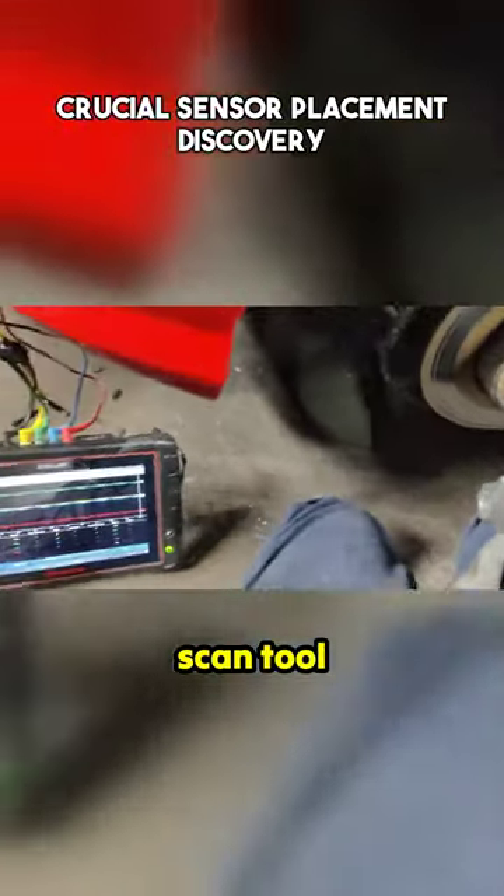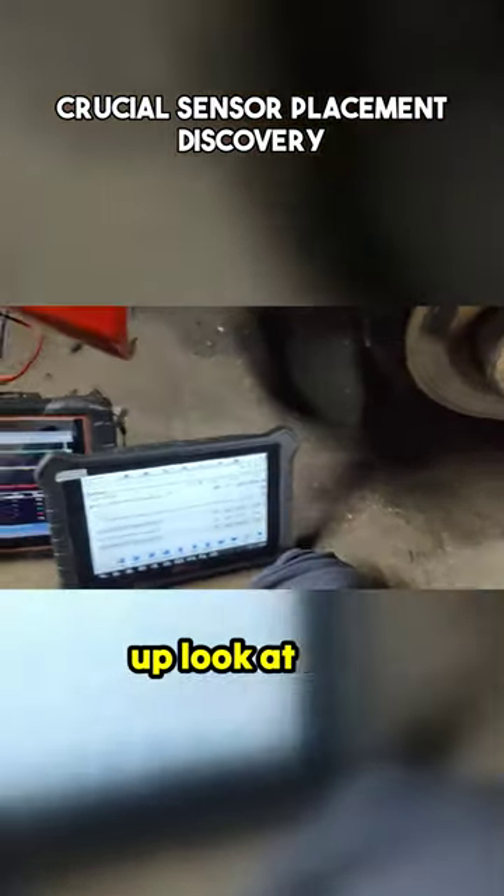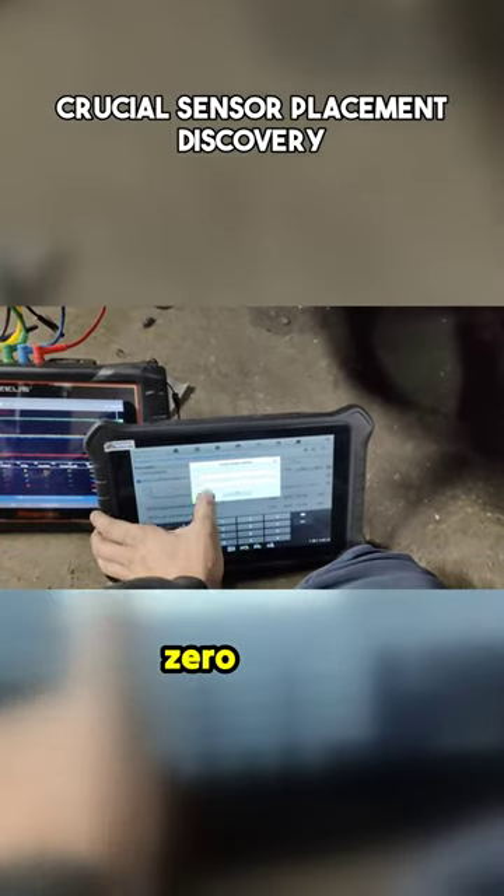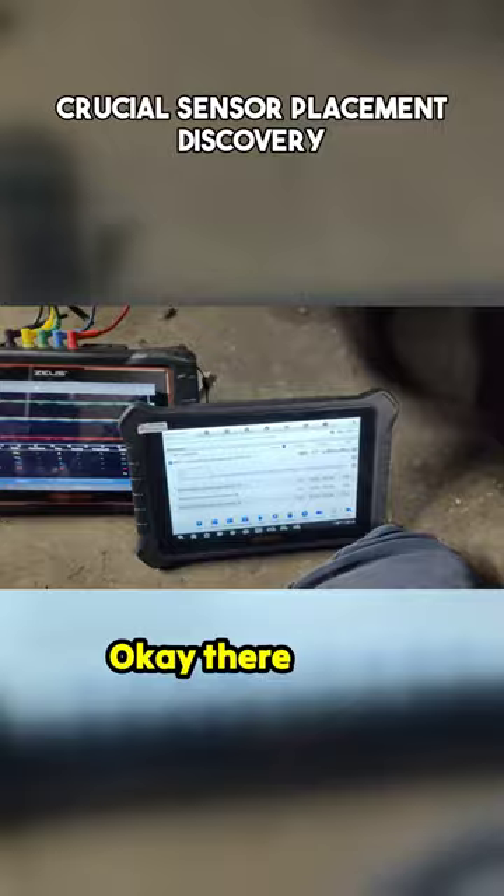I bet you we'll have our speed on our scan tool. Let's see, got our speed up. Look at that. Let's set Y as 0 to 10. Okay, there we go.